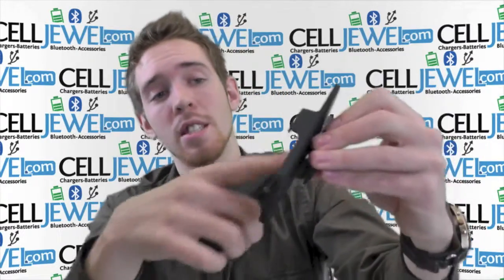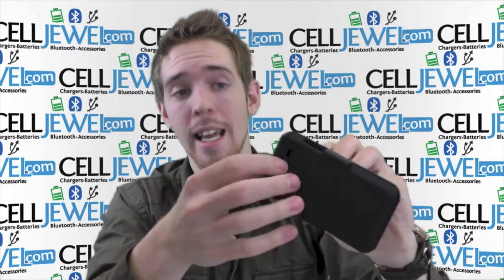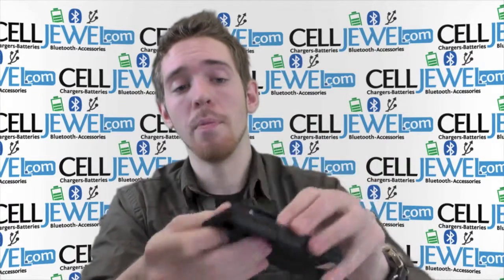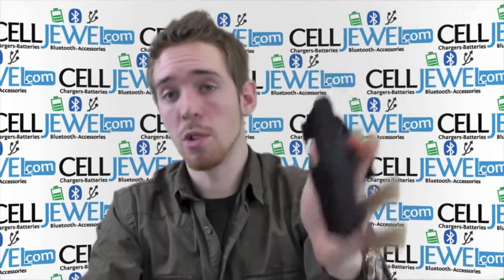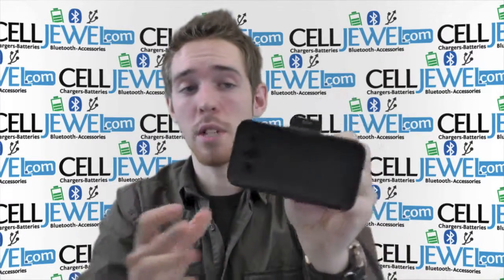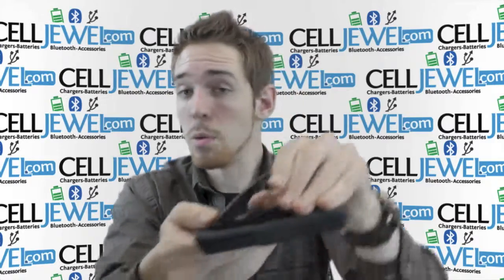The holster piece right here has nice soft material lining the inside, which will help prevent the screen from being scratched when you do slide it in every day, and you can also place it face forward. You have a nice tight spring so it won't be falling off of your belt very easily, and it gives you a rotating back piece as well so you can rotate it and change to different angles for a more comfortable fit.